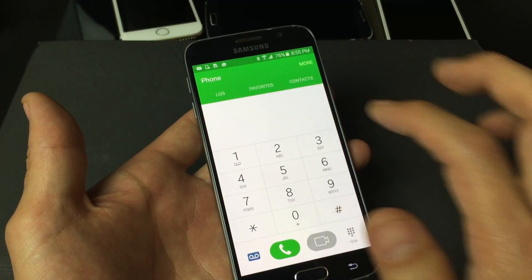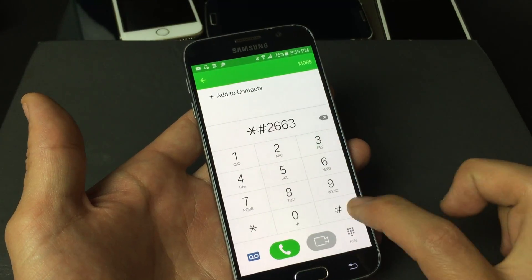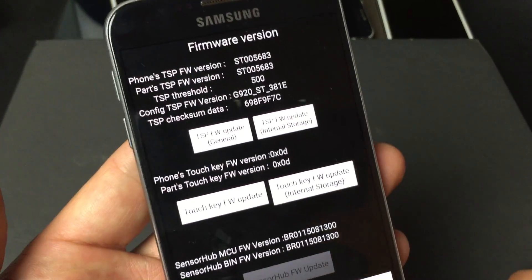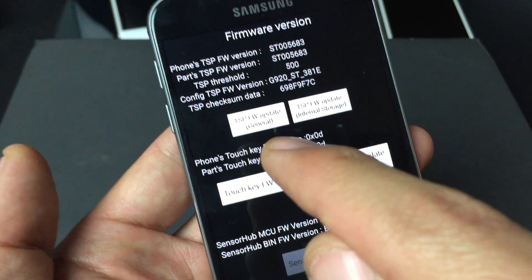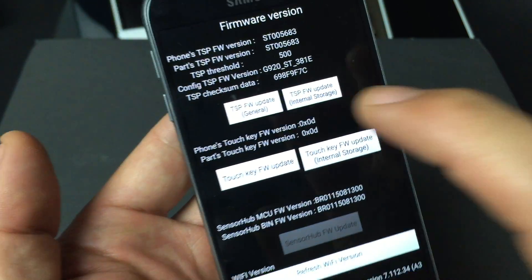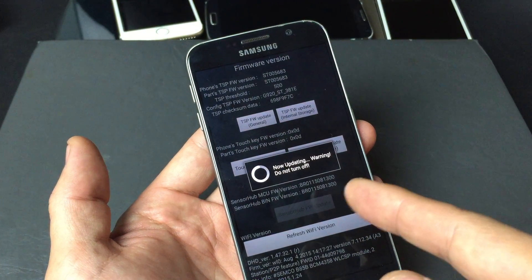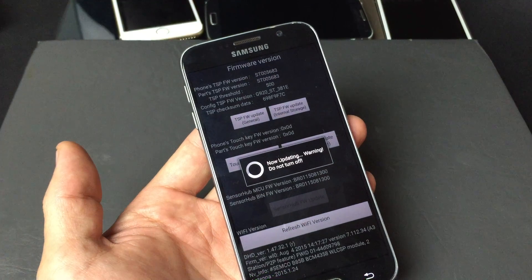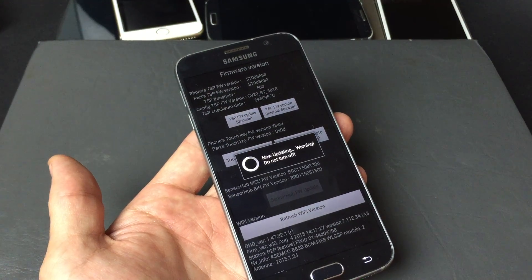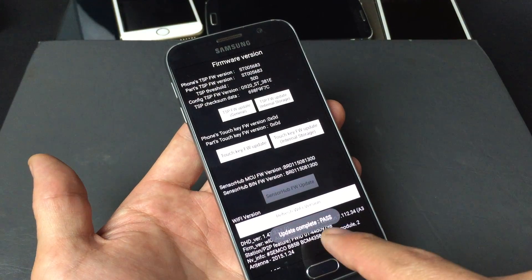Let me just go back to the star, pound, two, six, six, three, and then pound — and this will pop up. So the first thing we want to do is update the TSP, which is your touchscreen panel. It's TSP FW Update. Simply click on that. Now updating — warning, do not turn off. So I'm going to wait for this to update. Give it a second. Okay, there we go. Update complete. It passed.